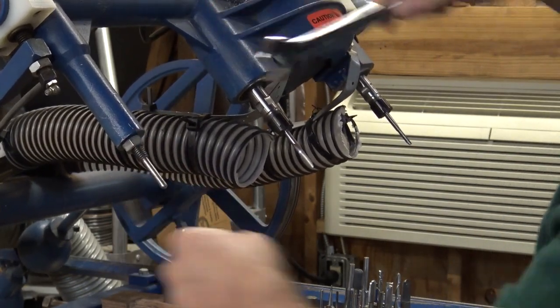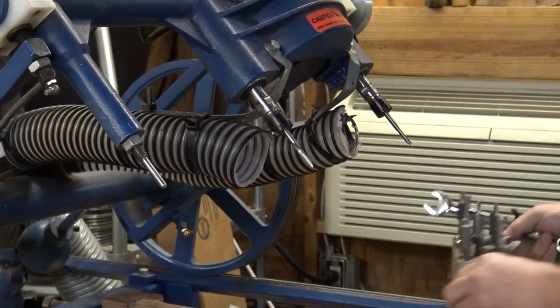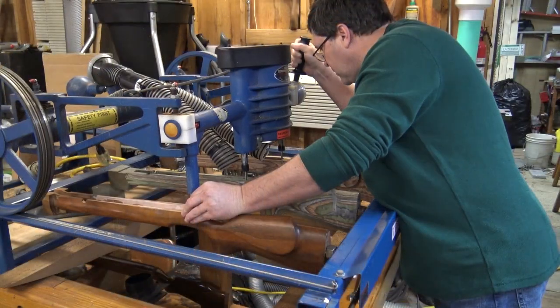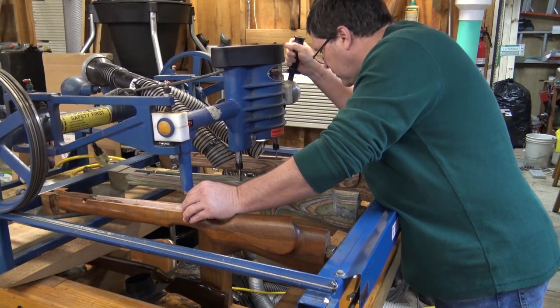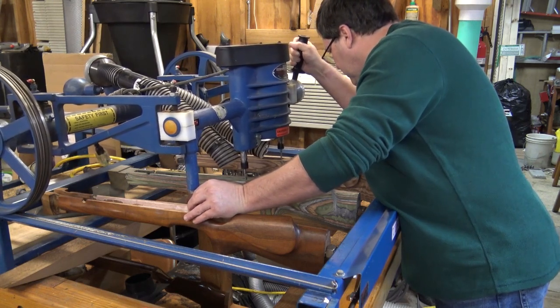You'll see later in the video I had a little bit of trouble getting the receiver to lay in straight. I didn't follow all the way through to the end of the slot where the bracket sits. I had to go back and clean it up a little bit.